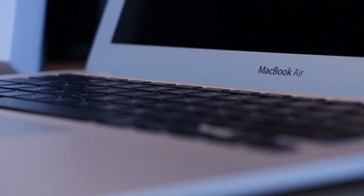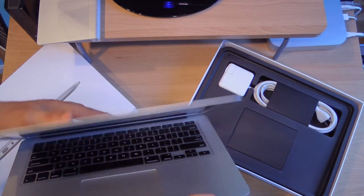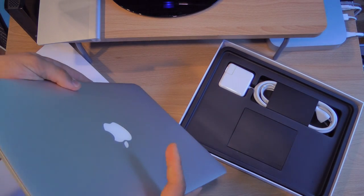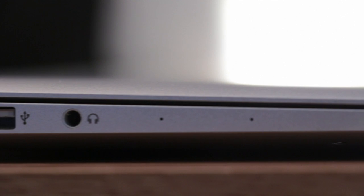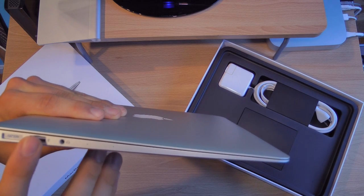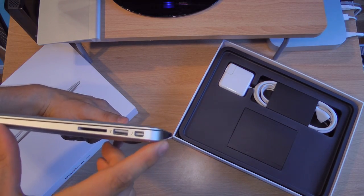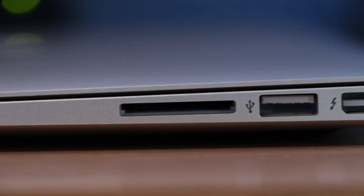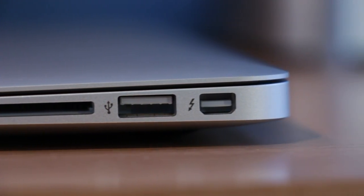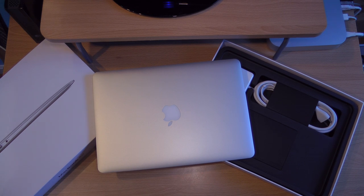I'm not going to turn it on in this video, but I will have some boot-up tests comparing it to other computers. If you have questions, leave them down below. It does have very limited ports — here you can see it has a charger port, USB, headphone jack, SD card slot, and Thunderbolt out. You will get more ports if you go with the MacBook Pro or MacBook Pro Retina rather than the MacBook Air.